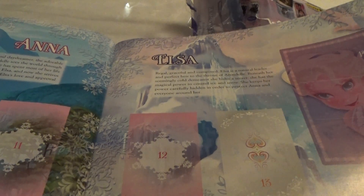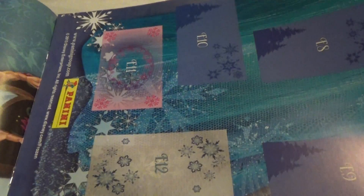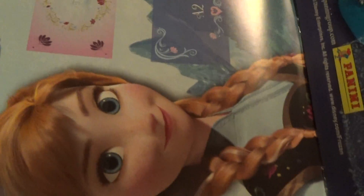Here's the album and you have to collect the stickers and put them in here by numbers. So, let's open and see which stickers we are getting.